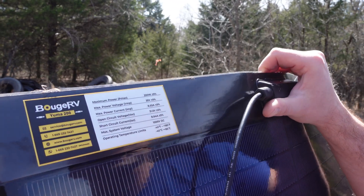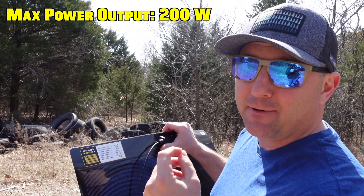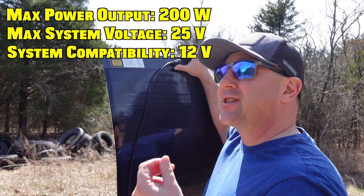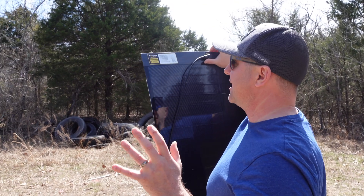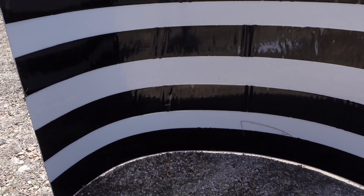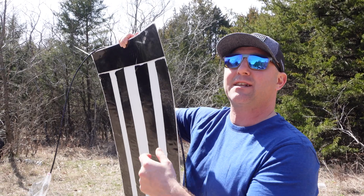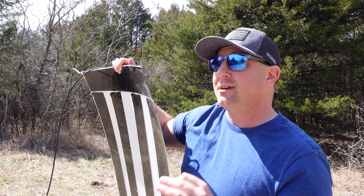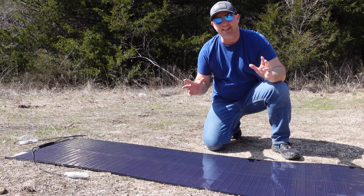In today's video I'm going to do a complete test and review of these Bougie RV Yuma 200 solar panels. These panels are rated for a maximum power output of 200 watts and a maximum voltage of 25 volts, so they're compatible with a 12-volt system. I have two of them, and the two panels are different: one has tape on the back for mounting to surfaces like a teardrop trailer or a boat where you don't want to drill holes. The other panel has little eyelets.